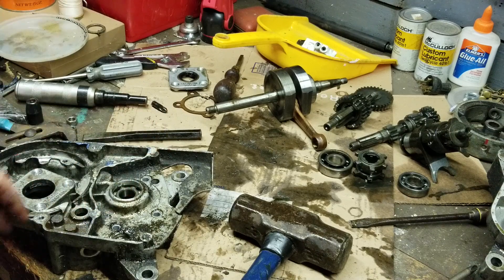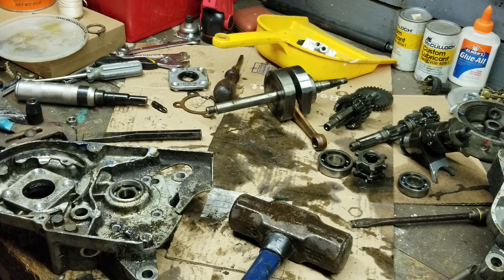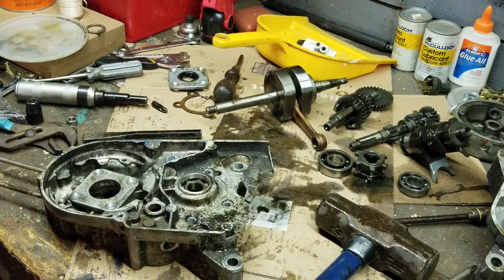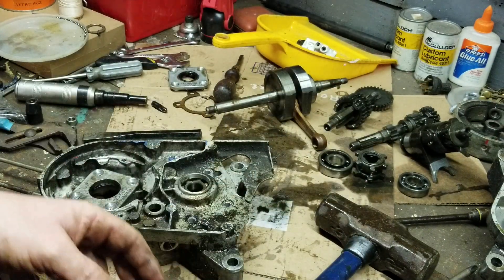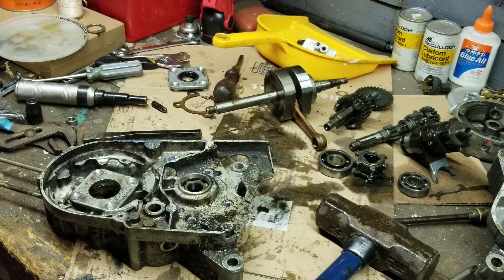The bearings seem to be all in decent shape - I'm going to pop this one out after. Other than that it seems to be in really good shape. What I did was I took all the parts and pieces - when we took the clutch off I zip tied them together and they're soaking right now in the parts cleaner. I'm going to be doing the same thing with these when those are done.